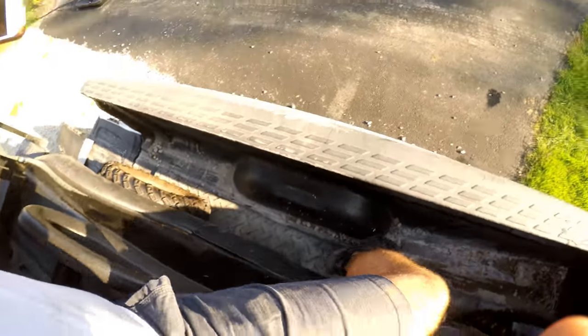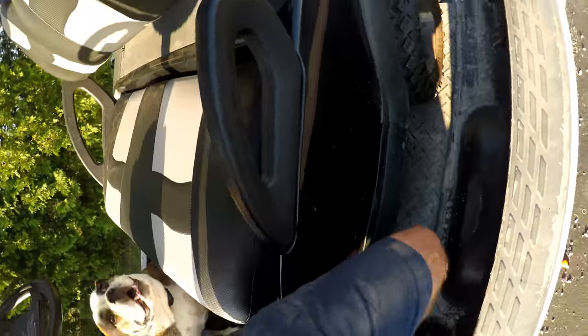That was pretty simple. I know you're looking at the downside now, so I'm going to reposition the GoPro camera to show you what we have here. We're going to go ahead and get it out.